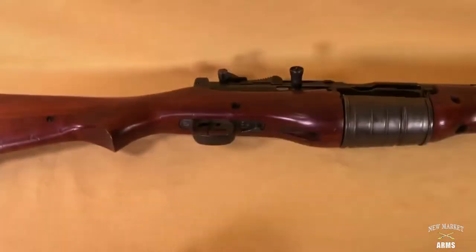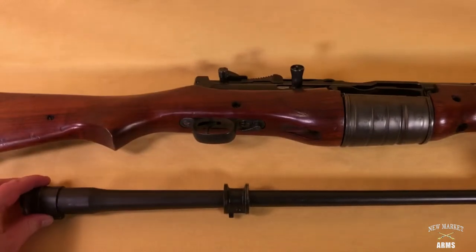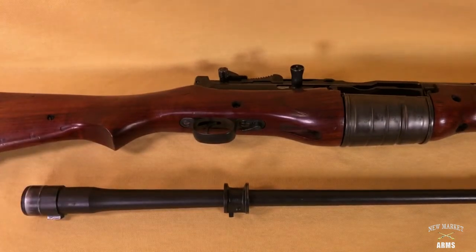And now this rifle — this is how it would have been jumped. It would have been jumped either in a container or put into a weapons bag carried on the paratrooper and dropped with the paratrooper, but it was considerably shorter by disassembly.